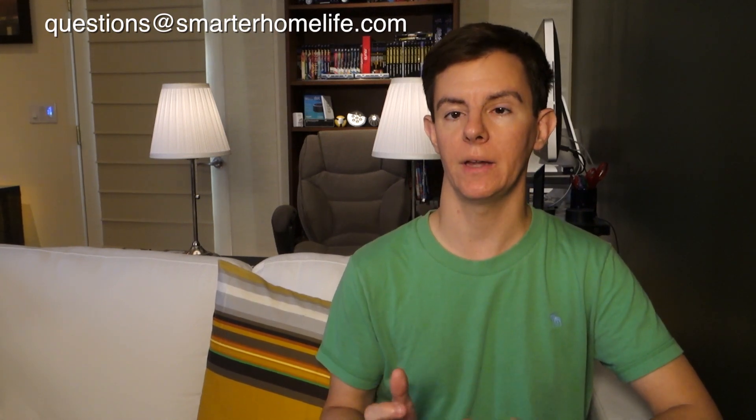Hey everybody, it's Joe DeGancic and this is Life in the Smarter Home. It's another one of our Q&A episodes — the second one for the month on home automation. We take the comments and questions submitted during the previous month, pick the best and most interesting ones, and put them into this show. The best way to submit questions is to email questions@smarterhomelife.com.